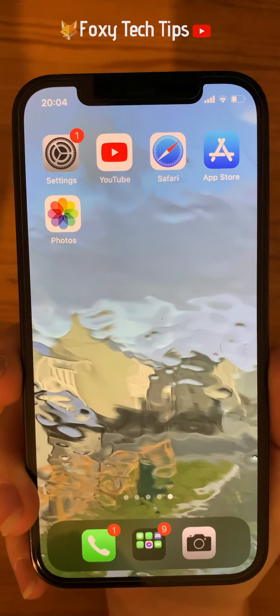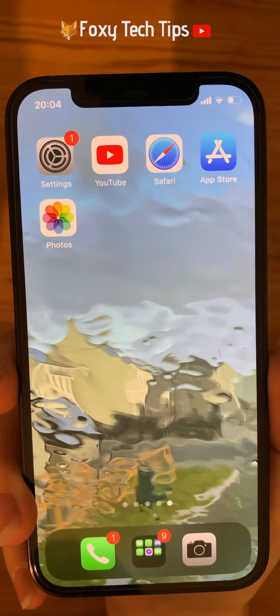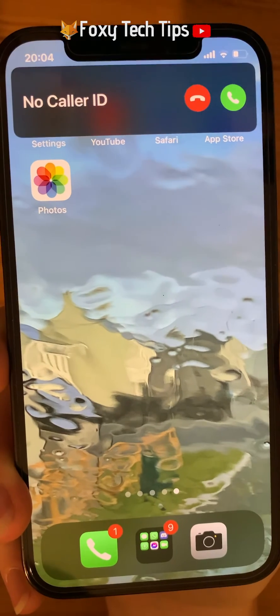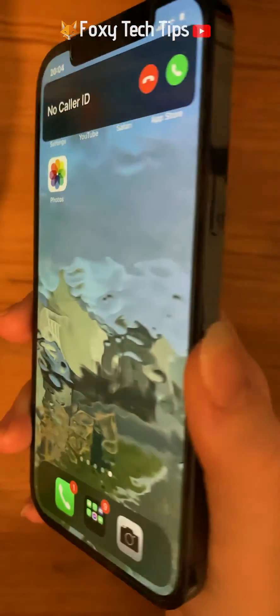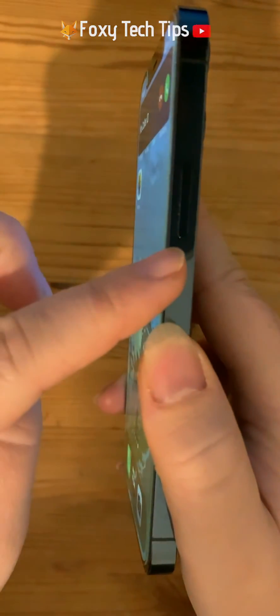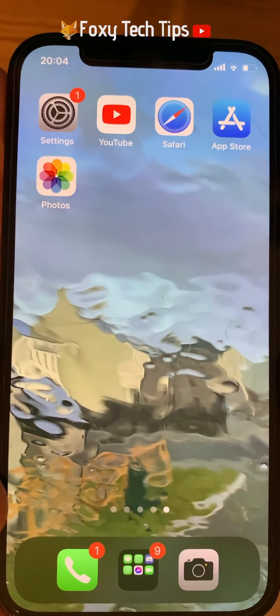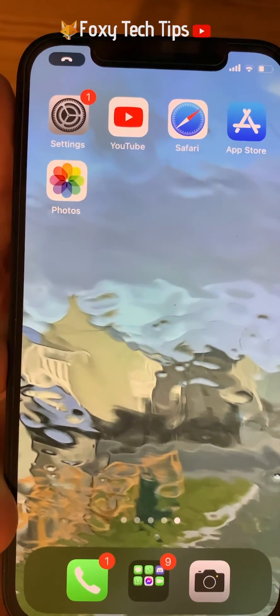A quicker way to silence the call and make it disappear off your screen is to tap on the lock button when you receive the call. This won't reject the call, so the person won't know that you are ignoring them. If you look in the top left corner of the screen you can see that the call is still ringing.